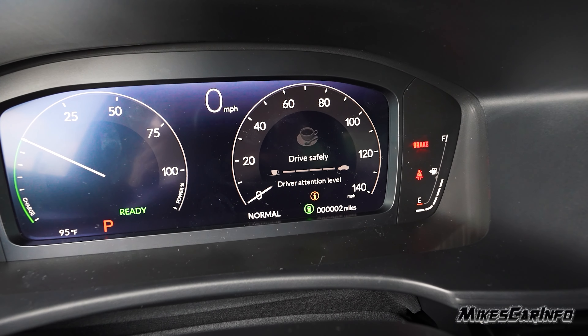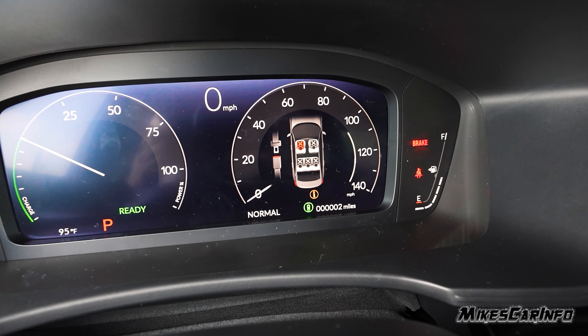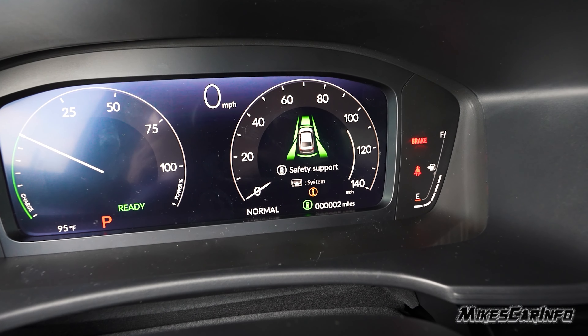You have a navigation compass, then the attention level, status of the seatbelts, maintenance, and the safety and support system — which you can go in and turn individual features on or off. They're all turned on now.